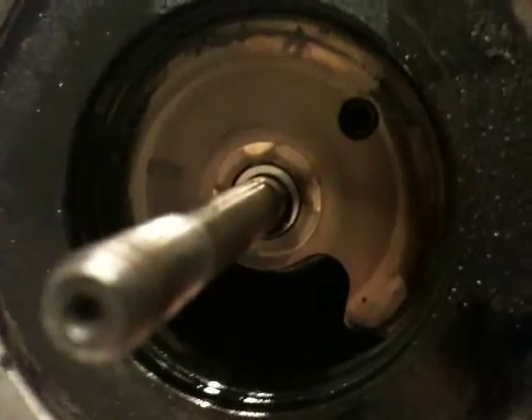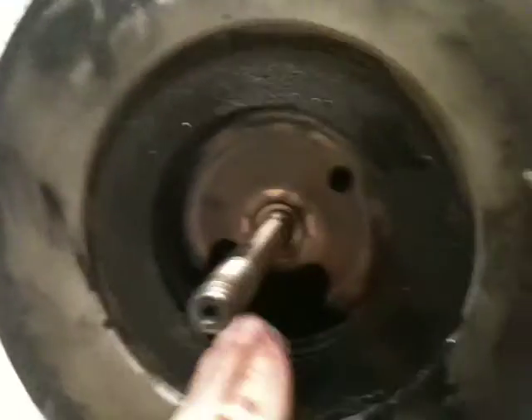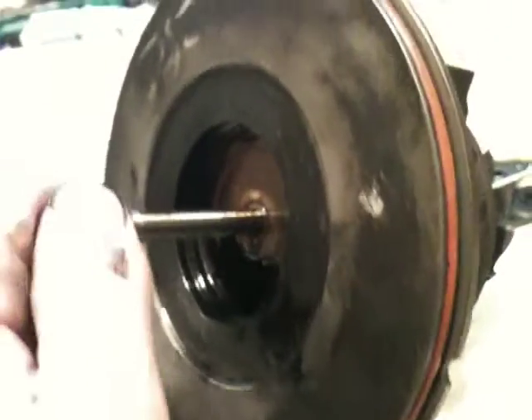Next is most likely going to be what I would assume is some kind of oil distributor or something like that. I'm not sure. Like I said, this is my first time. I'm no expert, but I'll be damned if I'm not going to get this thing rebuilt. And a little bit messy — that's good. I like messy.